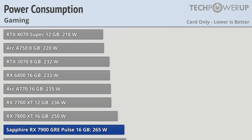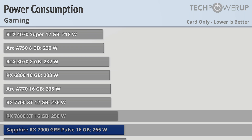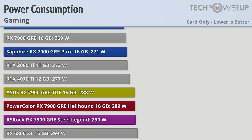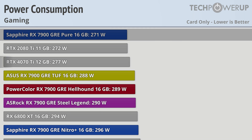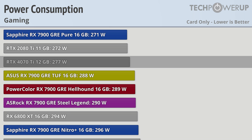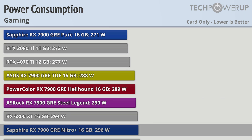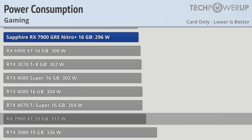Power consumption is one of the ways that cards tend to differentiate themselves, and the 7900 GRE is no different. The Sapphire GRE Pulse comes in at 265 watts — only 15 watts more than the RX 7800 XT, but almost 50 watts more than the RTX 4070 Super. The Sapphire Pure comes in at 271 watts, right in line with the RTX 4070 Ti. The ASUS GRE TUF, PowerColor GRE Hellhound, and ASRock Steel Legend come in at 288, 289, and 290 watts respectively. That just leaves the Sapphire GRE Nitro Plus at 296 watts, which at least is a bit better than the RX 7900 XT at 312 watts.